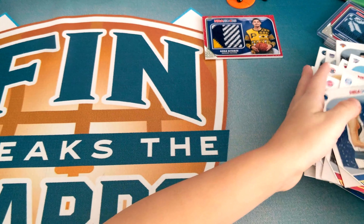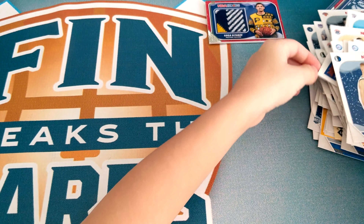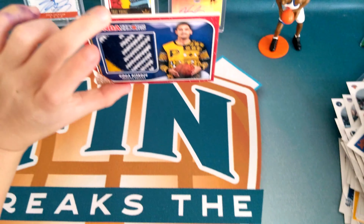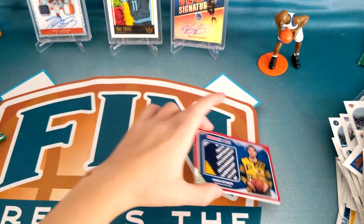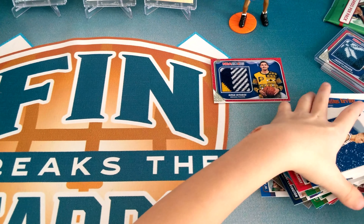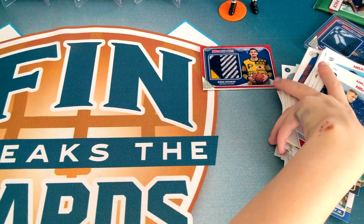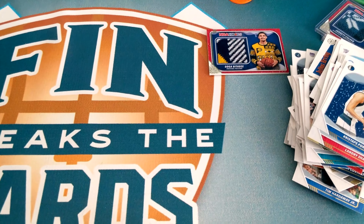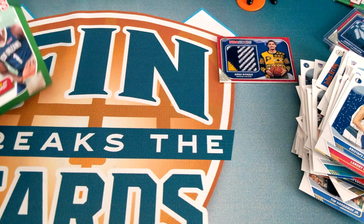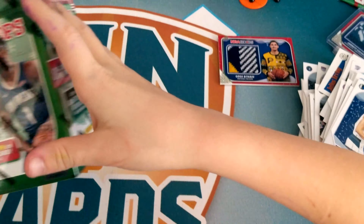That was the one box. I think we got pretty good cards in there. I'm really happy with it. So that was a pretty good box — we got some good cards. Next box.